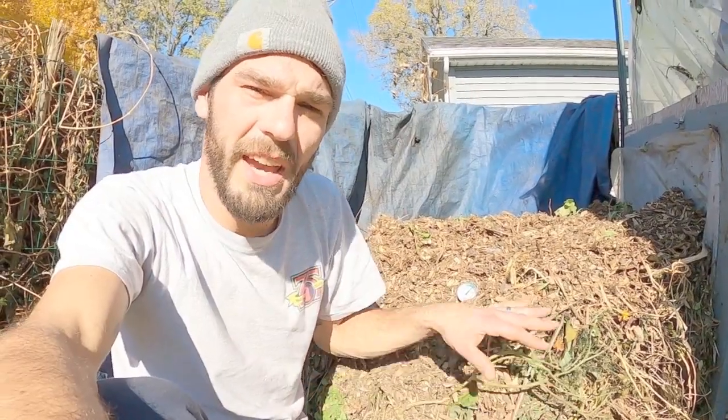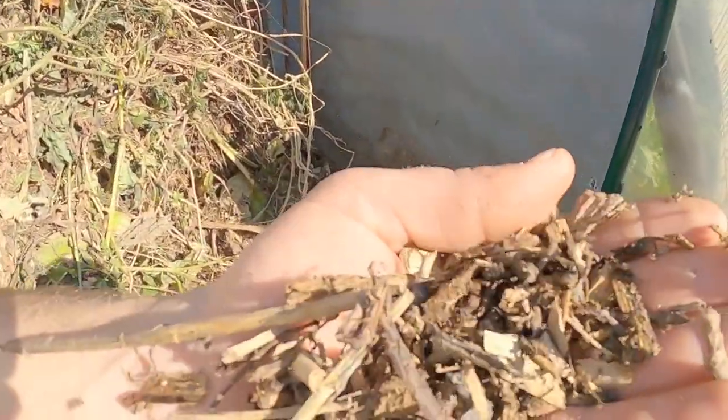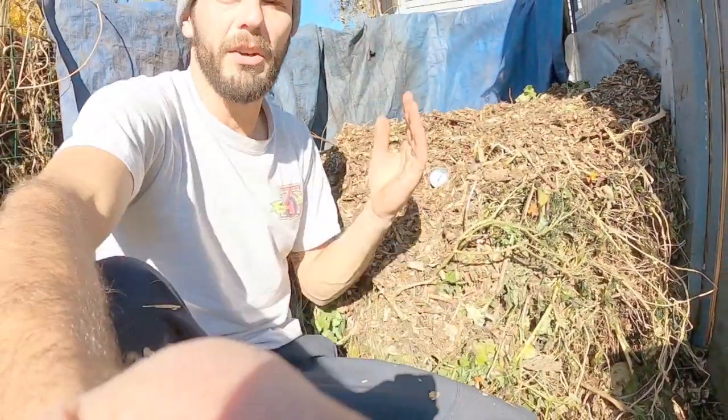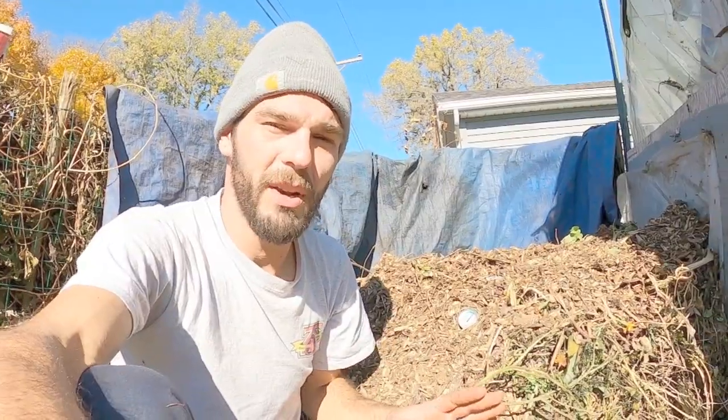We're going to finish this up by staggering organic matter and layers of wood chips about four inches thick. These wood chips still have a lot of good material in them — they're nice and moist and still have a lot of energy left to burn, so we'll get a good hot burn off this pile throughout the winter. Thanks everybody for watching, and hit that subscribe button if you haven't already.